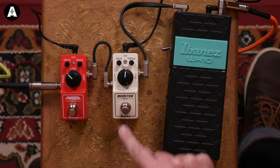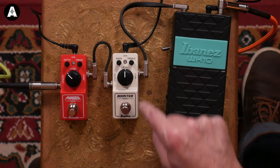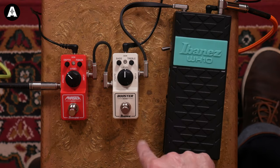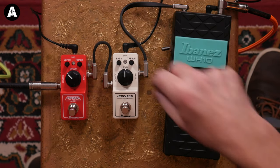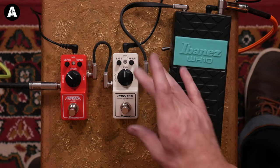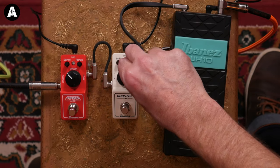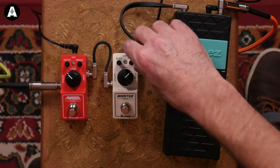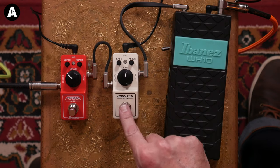Not really a van Halen moment there, sorry. The Phaser Mini is 99 pounds. Moving on to the Booster Mini at 69 pounds — it has bass, treble, and a level control. The manual helpfully suggests: for full range boost, turn bass and treble all the way up and set boost to taste; for a mid boost, turn bass and treble all the way down and set to taste; otherwise put the knob somewhere else until you like it. Going full boost now with everything on 10.